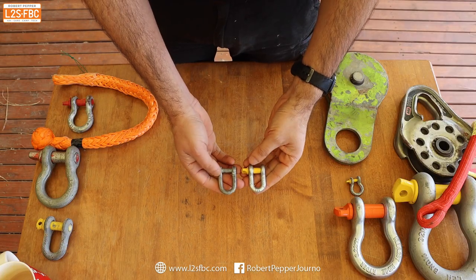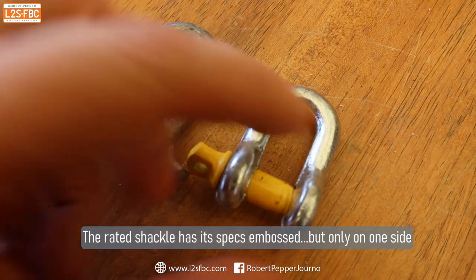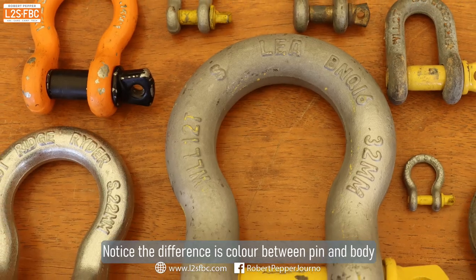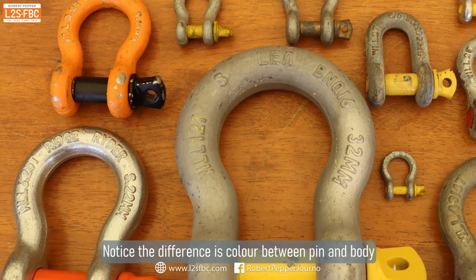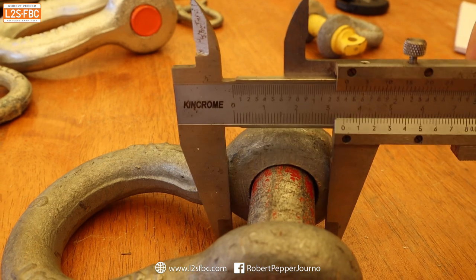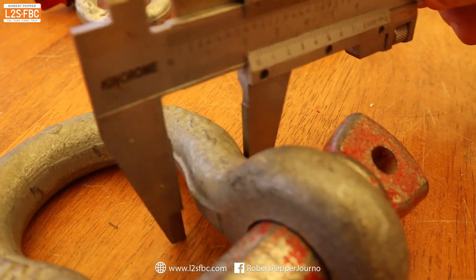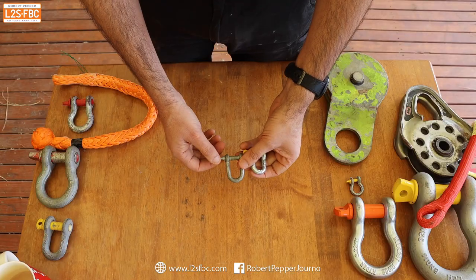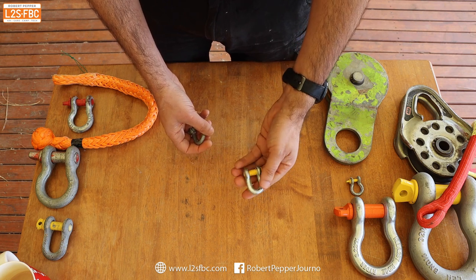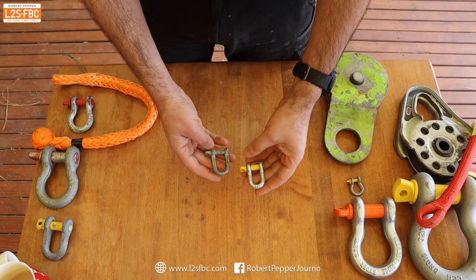There are a few ways to tell the difference. First, a rated shackle will have its rating embossed on the side. Second, the pin is typically a different color from the body — it could be orange, yellow, or black. Third, the pin is actually a slightly thicker diameter than the body. With an unrated shackle, there are no markings, the pin is the same diameter, and the same color as the body. Note that rated shackles typically only have markings on one side, so check both sides.